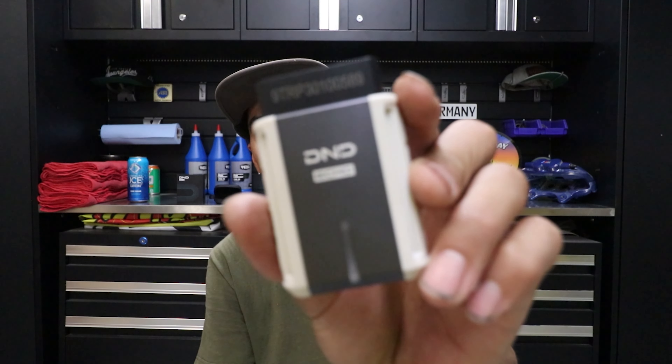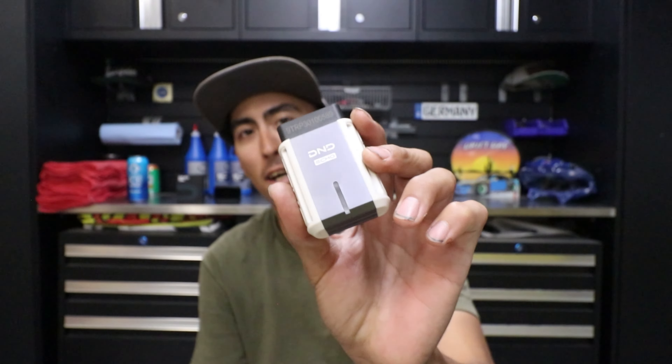On today's episode we are going to be checking out the DND Echo Bluetooth wireless scanner. They were nice enough to send me one of these to check out and show you guys some of the ins and outs. Maybe you guys are thinking about this or looking for a pocket scanner for your vehicle, whether you're a DIY mechanic or a flat rate tech. Scanners come in handy for everybody, so let's get started.